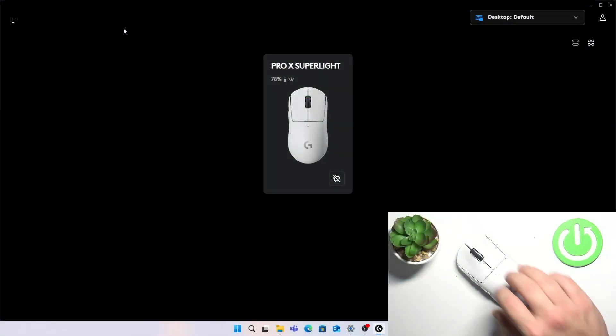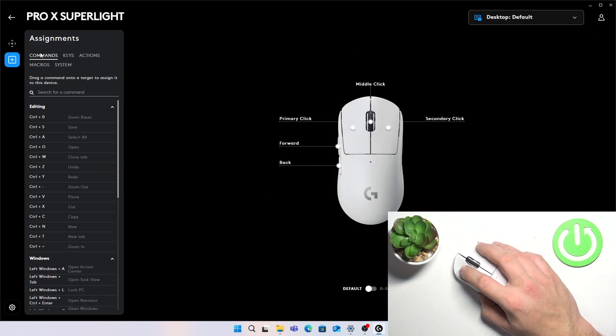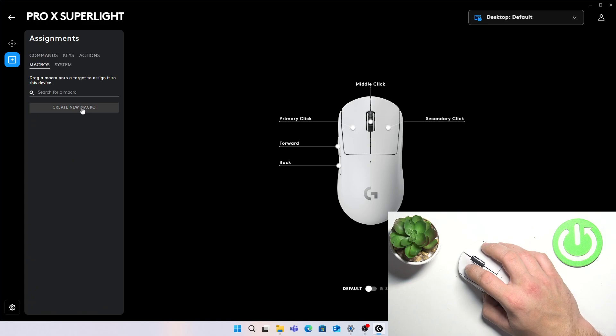In the beginning, take a look at the Logitech G-Hub. Select your mouse and go to Assignments. Enter Macros and create a new macro.